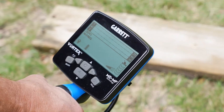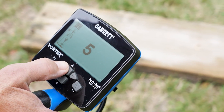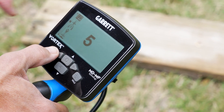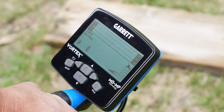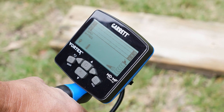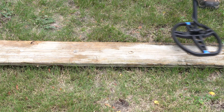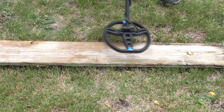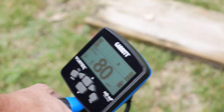I'm in multi-frequency with zero discrimination. I'll show you the simple method first. I go to my tones and select the two-tone mode. When I go over these targets — since there's no discrimination — everything is going to have a high tone: bottle cap, ring, pull tab, and silver coin.